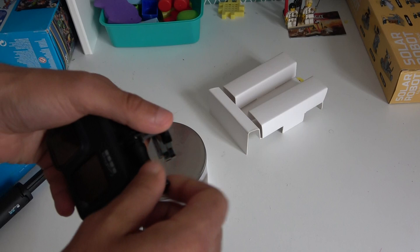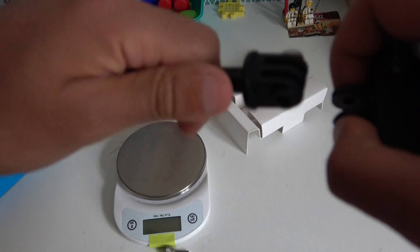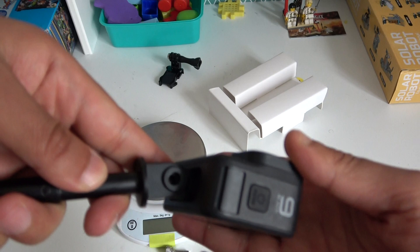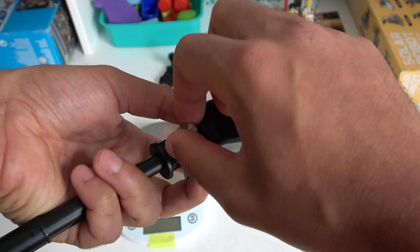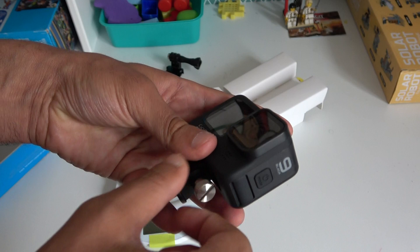Now let's mount our GoPro to see how it fits. Let's do this quickly. This is my universal mount — just put the locks here and check that it's aligned. You have the hole that should be aligned right here, and then you take the screw and enter it. The screw is like the one you find in the Zeus Mini, as I showed in one of my old videos.